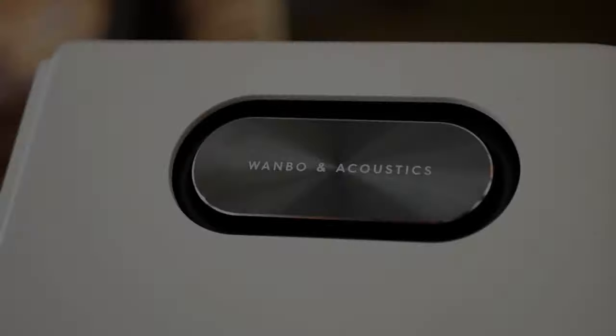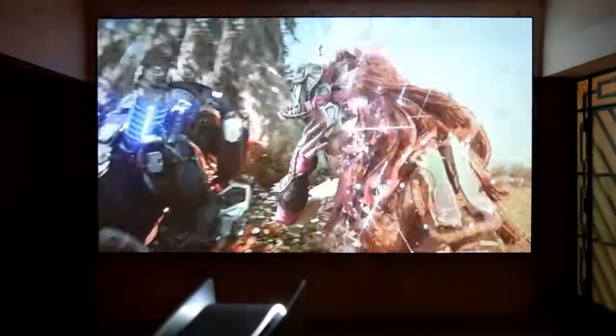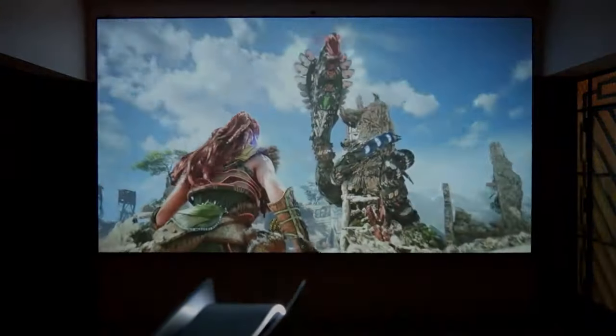Wombo has put a tremendous sound system in its new projector, and not only does it sound good, but it significantly increases the ANSI lumens of your new Mozart One.